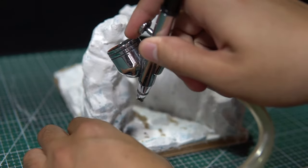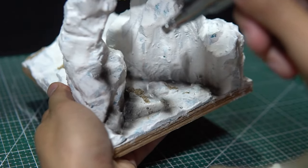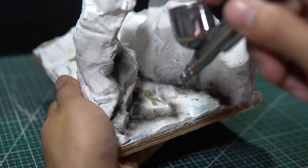Waiting for it to dry and then painting the rock formations is crucial — whether viewers can distinguish the rock structure or not depends on this step.